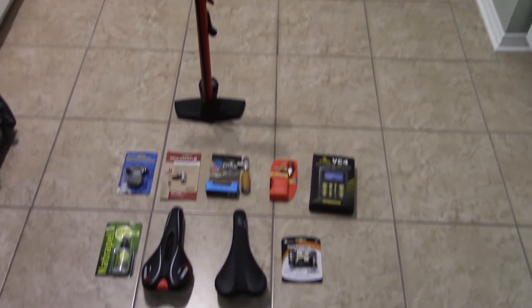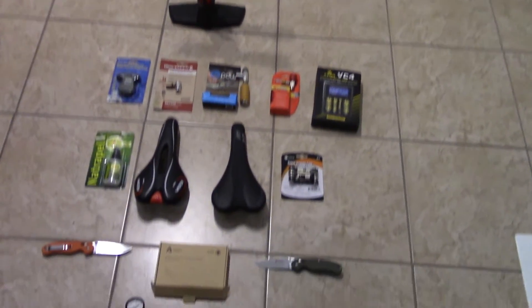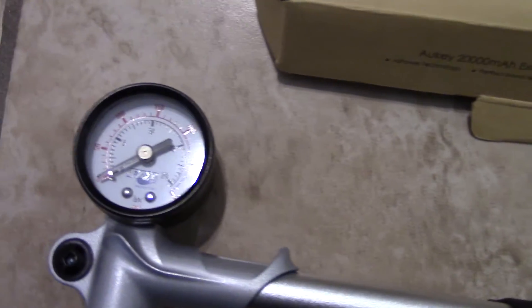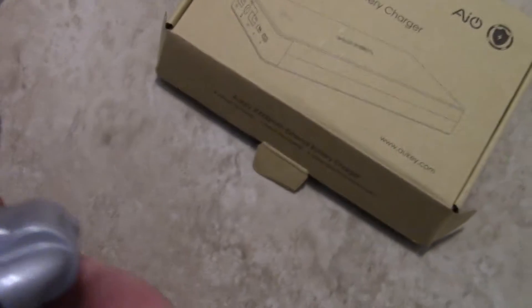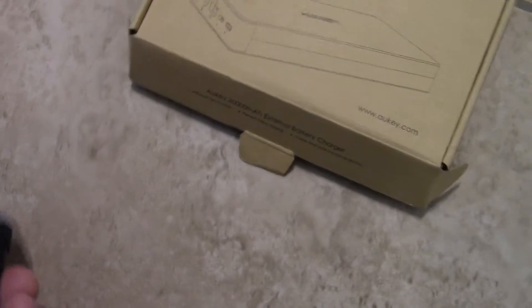Some of the stuff doesn't fit in the frame, so I'm just going to show you guys real quick. This is a Fox 2.0 — I don't know if you guys can see, there's probably some glare. So Fox, this is your basic shock pump from Fox. The model number on it is 1509.